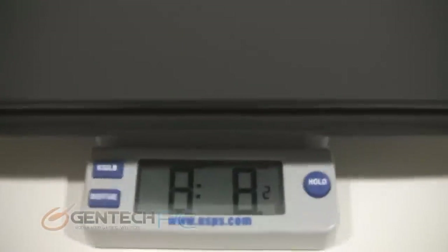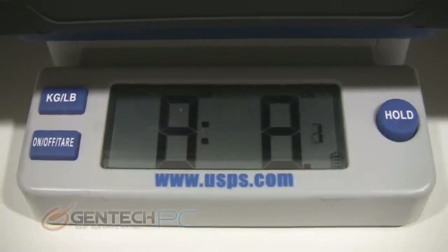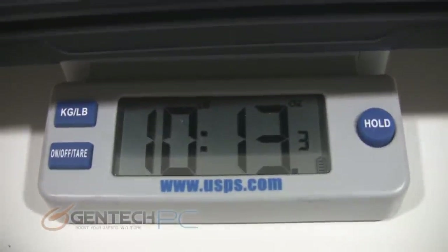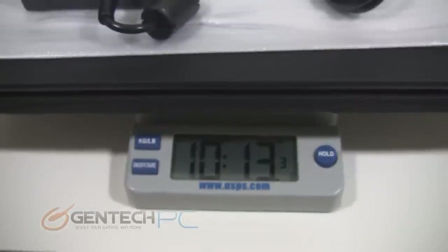And now the last thing for us to showcase today is going to be the weight of the unit. If you travel with just the laptop and battery itself, you're at eight pounds and eight ounces. And if you add in the power adapter as well, you're at ten pounds and thirteen ounces. It's a pretty beefy laptop with a lot of beefy hardware, but we don't think the weight is unmanageable.